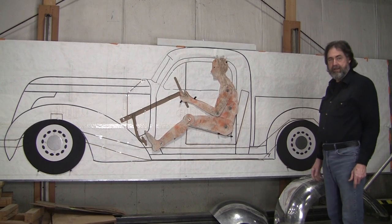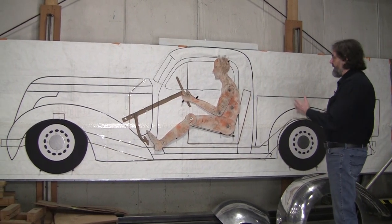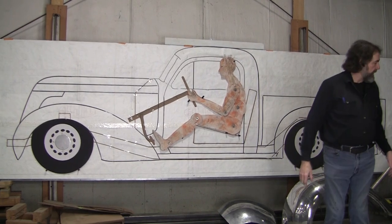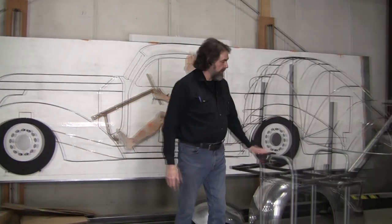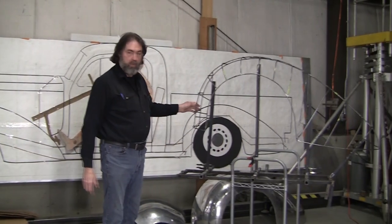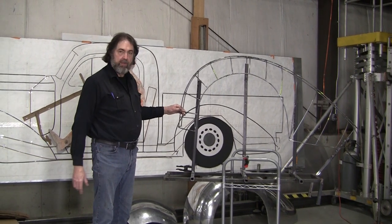Peter was really happy. He took — I think a 130-hour class — and we were able to get this drawing all done. Then Peter made this wire form, and this was the first wire form that Peter had made. He wants to build his own car.